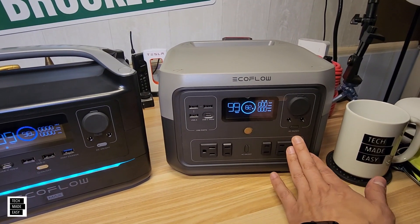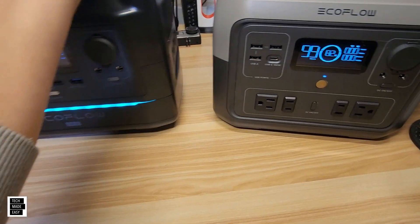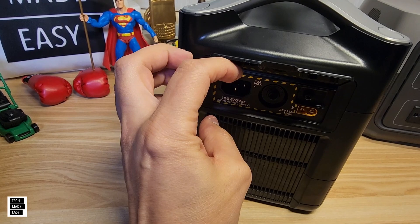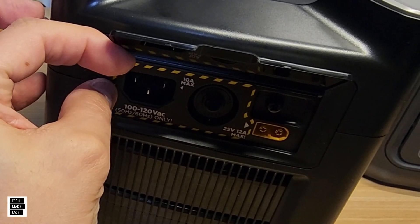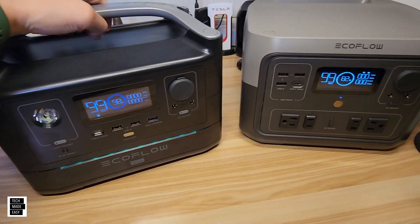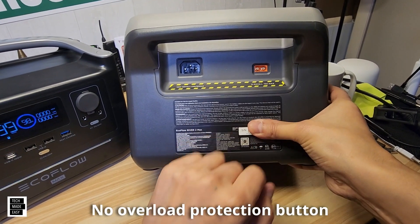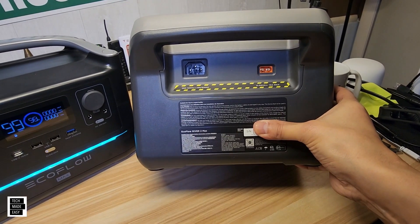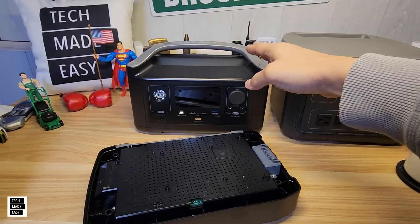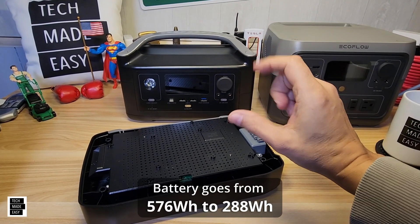The AC outlets are on the front of the River 2 Max, whereas on the River Max they're on the side. For solar and charging input, the River Max has overload protection, an XT60 port, and a plug-in spot — no big AC bricks on either unit, which EcoFlow has done well. The River 2 Max has its plug and XT60 port as well, with the XT60 for solar and the plug for car charging. One cool feature on the River Max is that you can remove the battery, making the unit lighter while retaining the same power output.